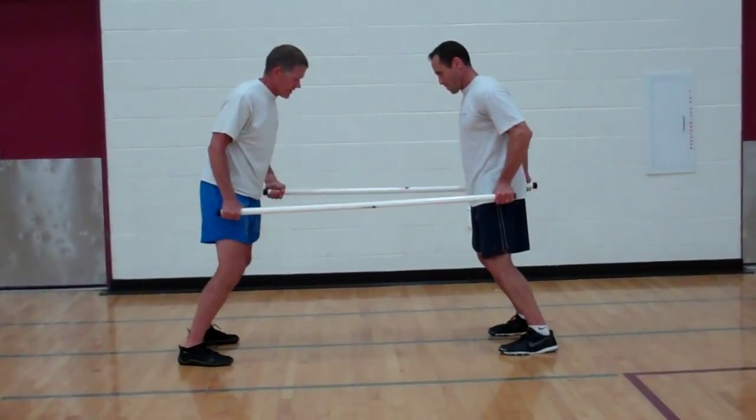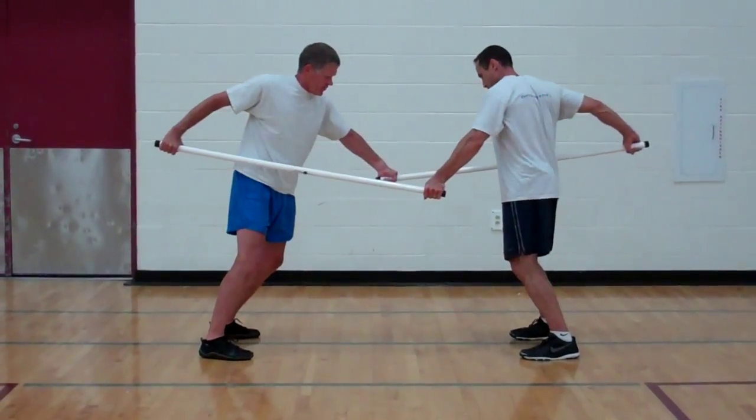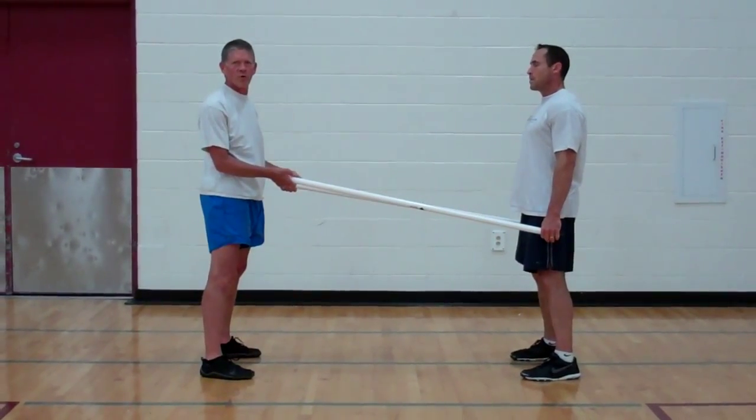The tension is constant and you'll feel your core light up as you apply the pressure. This is an in-facing alternating wheelbarrow push-push.